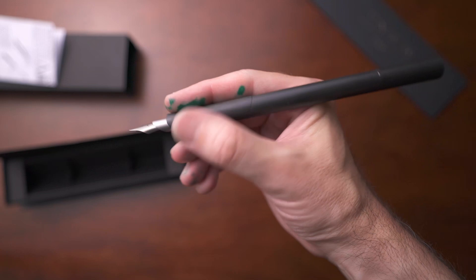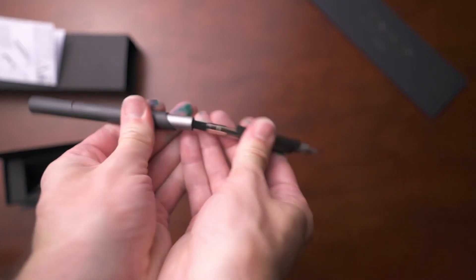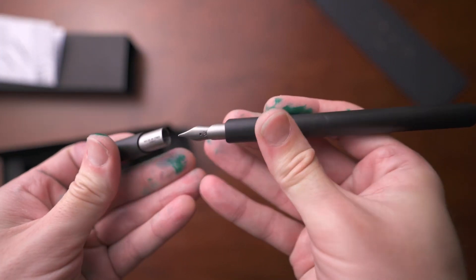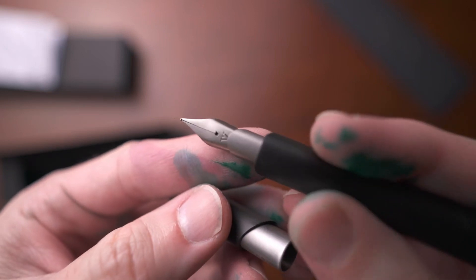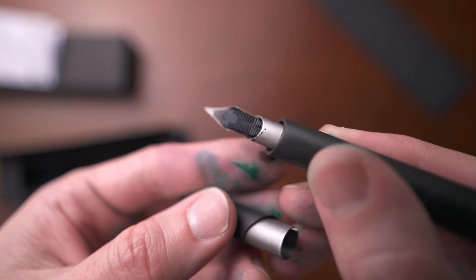You can take the cap out and see the other end where you post it — it posts very easily. The middle section you can pop out and it's a little bit longer, showing you where you can put a cartridge or a converter on the inside. Now the nib on this is titanium. This is a medium nib. It is very, very wet, almost a gusher, I would say.